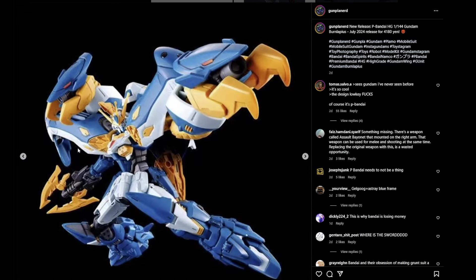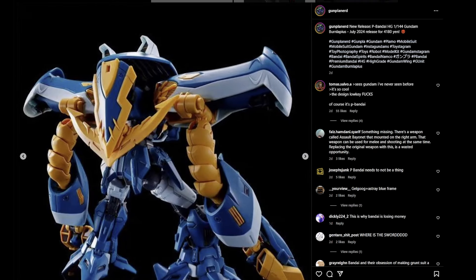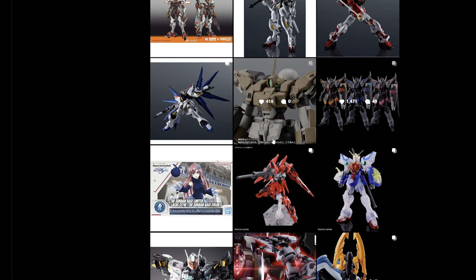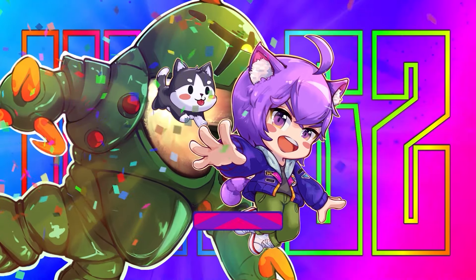This looks fantastic and I definitely want to get it. Anyway, what are your thoughts? What do you guys think about the Gundam Universes? Let me know your feedback and I'll see you guys in the next video — peace!